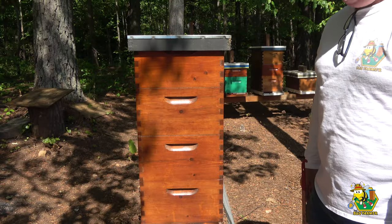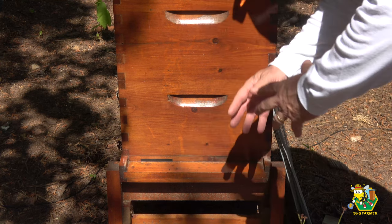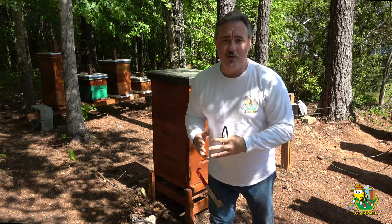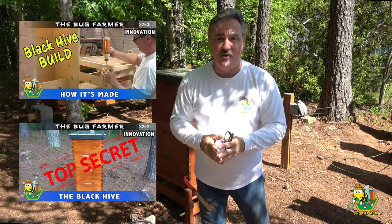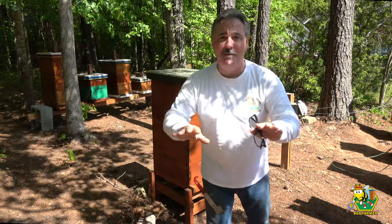It looks just like a beehive. I even have a faux entrance down here at the bottom so everybody thinks it's a beehive. If you like this you can build one yourself — I've got a video or a couple of videos on it, it's the top secret black hive build. You can build one of these, put it in your bee yard, and nobody will mess with your tools, I promise you.